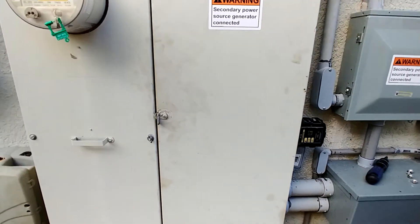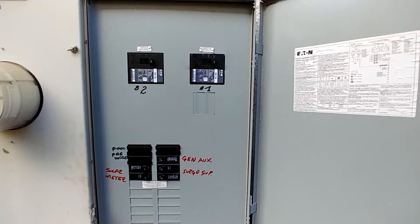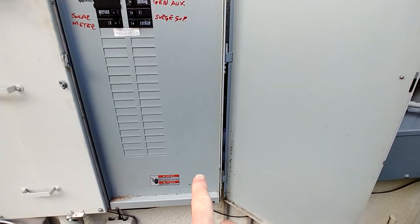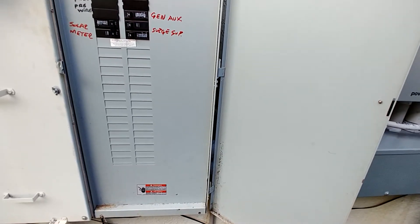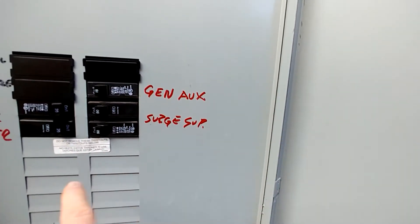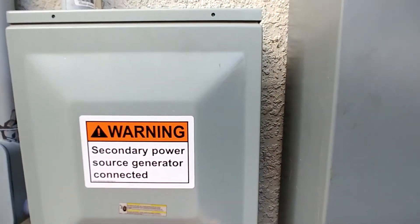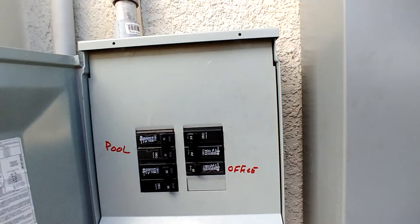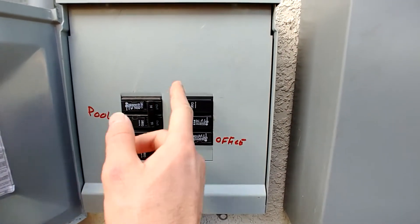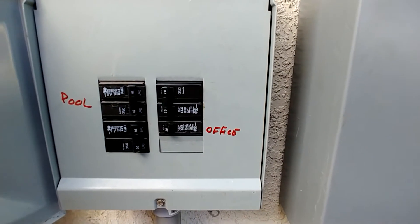I've got two sub panels in the garage. This is a 300 amp split-phase service, meaning I've got two main breakers, each feeding 150 amps to one of the panels in the garage. The power wiring goes through here behind this panel and up into the garage to feed the two sub panels. I've got a couple circuits that are not backed up — I didn't back up the generator auxiliaries. There's a surge suppressor hooked up here and a solar meter for SolarEdge metering. The pool pump has been moved over to this sub panel which is backed up on the generator. I've also got a garage circuit for my table saw and a circuit in the office for my radio.